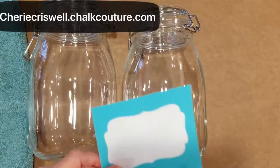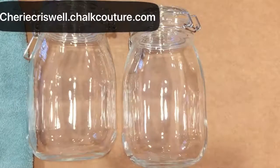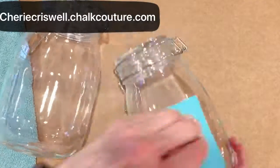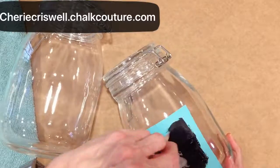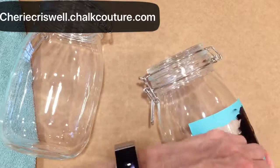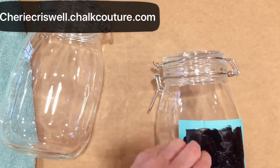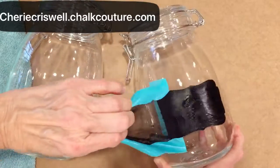Hey everyone, I'm Sheri, independent designer for Chalk Couture. Today I have two glass jugs that I purchased and we are going to do chalking using the silk transfer pantry.